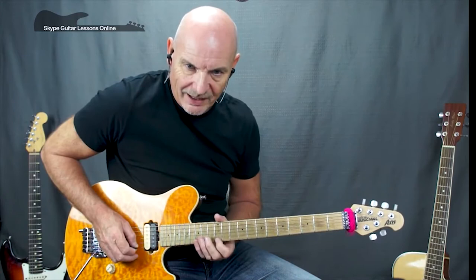Next one starts off on B twelve, B thirteen, fifteen, crossing to the high E and we've got twelve, fourteen, fifteen, fifteen, fourteen, twelve, back on to fourteen.